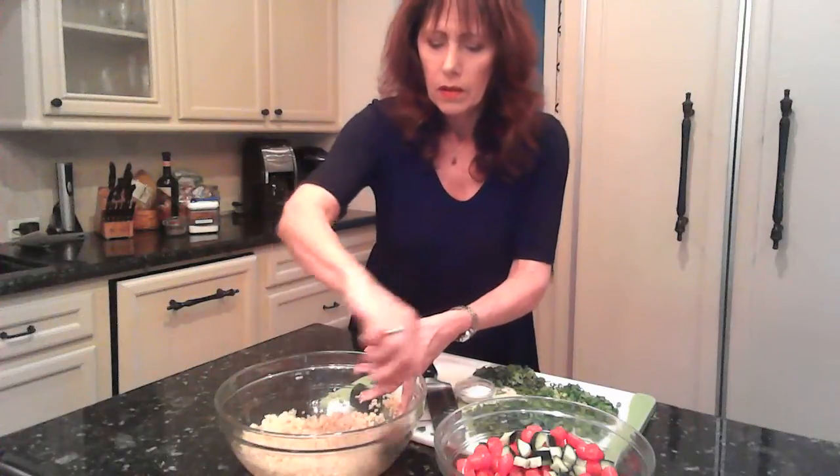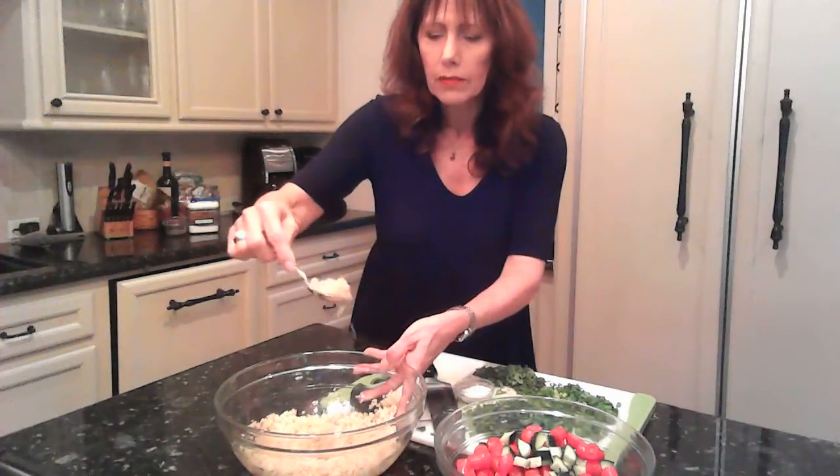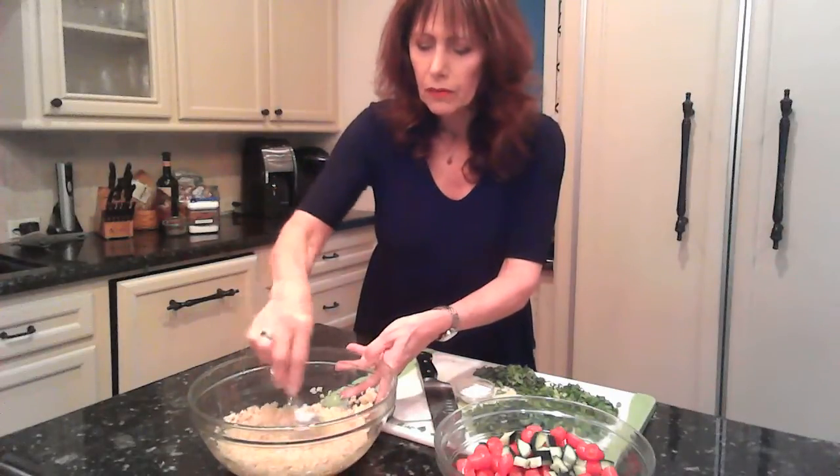Okay, I'm back. It's been an hour, and the wheat germ, oil, lemon juice, and salt are all in here. Look how fluffy the wheat germ is! There's a little bit of the juice left, but that's good because it will dress the rest of the ingredients.